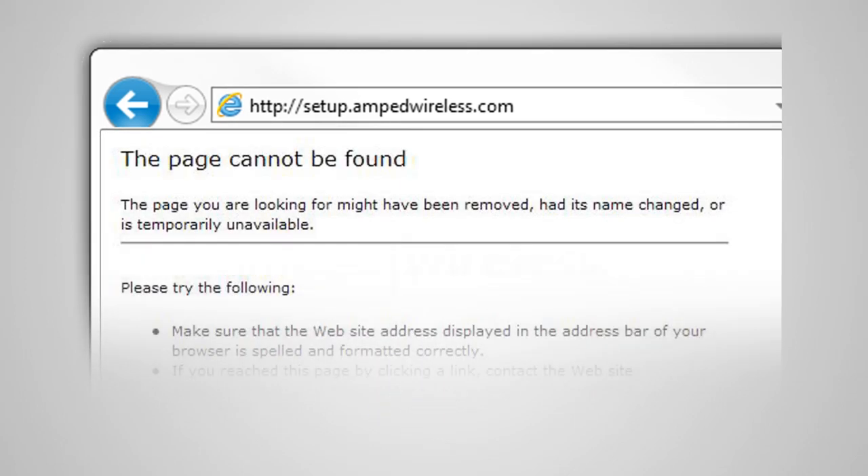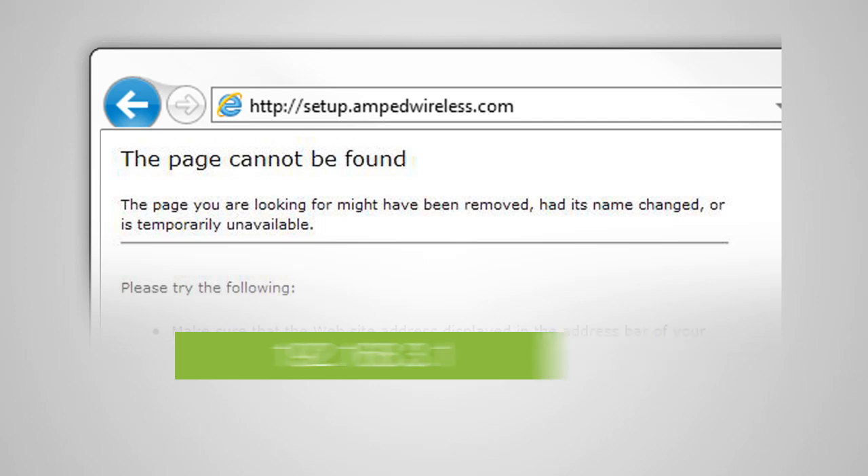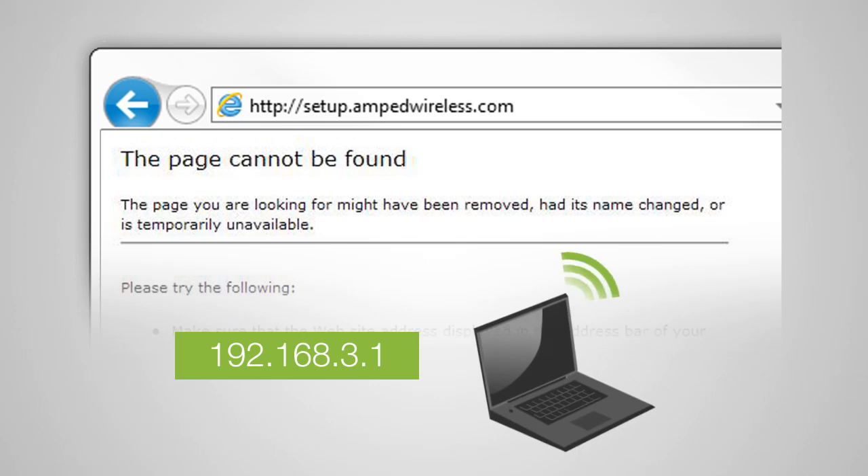If the web menu fails to open, type in this web address instead: 192.168.3.1. You do not need an internet connection to access the setup menu — it is served from the router directly. If you continue to have problems opening the setup menu, try disabling any third-party firewalls and double-check that your computer is not connected to any wireless networks.